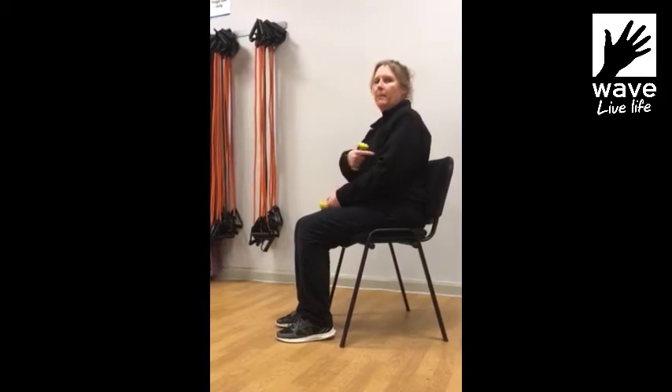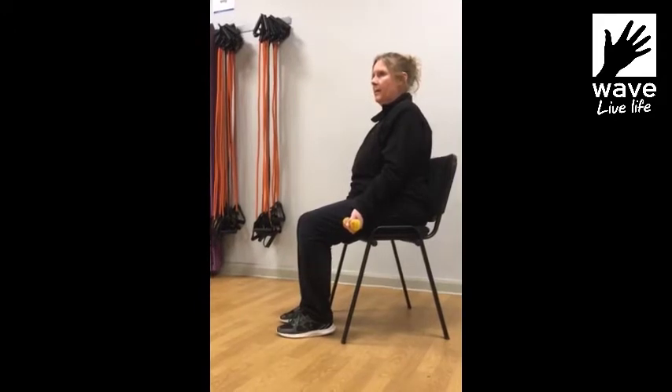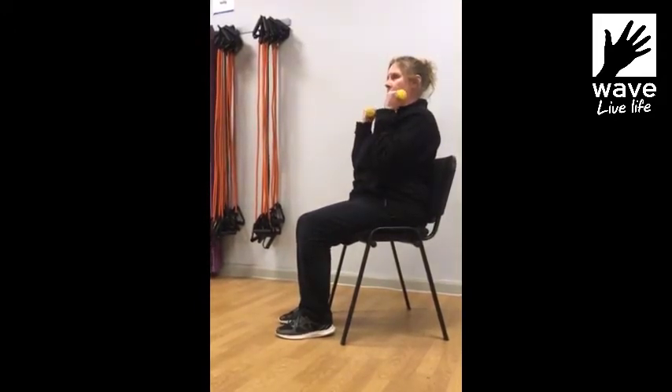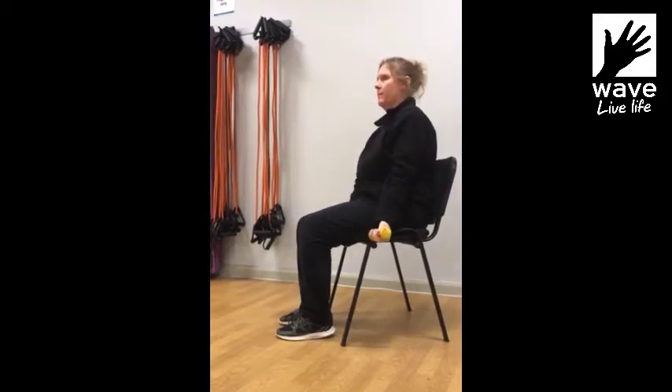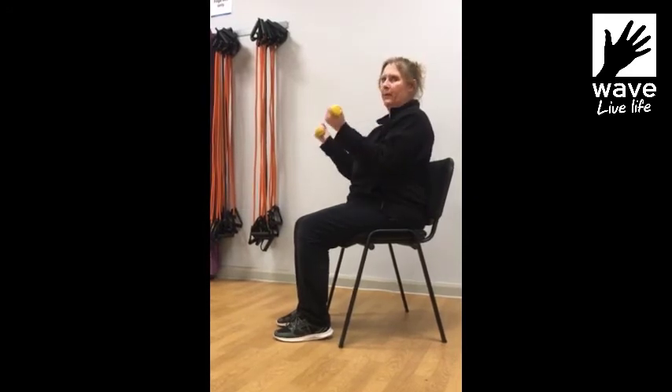The next exercise we're going to do is an arm curl, it's for the biceps. We're just going to start with the weights down by the side, then we're going to pin the elbows in and come up towards the shoulders, keeping the wrists fixed, and then lowering back down again — a nice smooth controlled movement. Again coming up, and be aware of your posture as well when you're doing this.